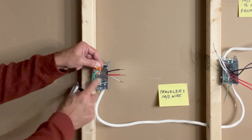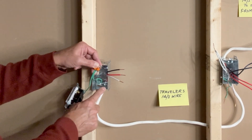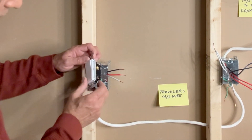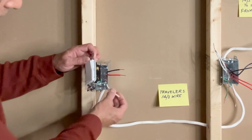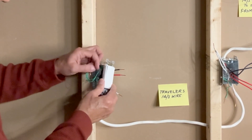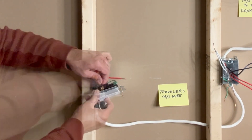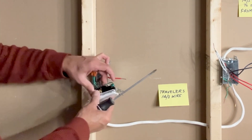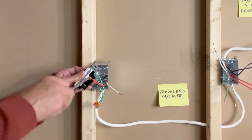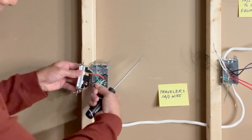The ground wire coming from the 14-3 wire, a ground pigtail connected to the switch box, and a ground pigtail from the switch. In this particular scenario, we will connect the two traveler wires to the two brass screws — one on the right side and one on the left side. I'll keep the black wire on the left side and the red traveler wire on the right side. This white wire is connected to the black screw.